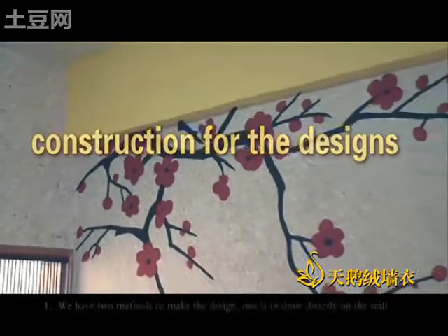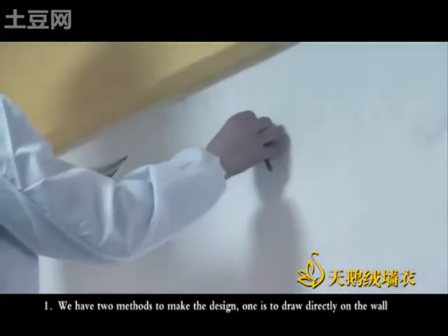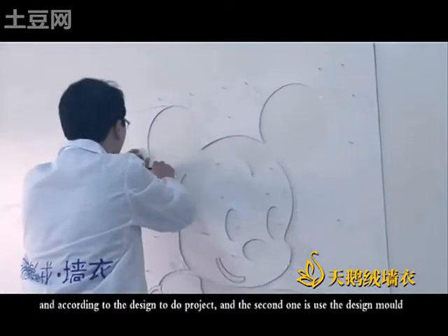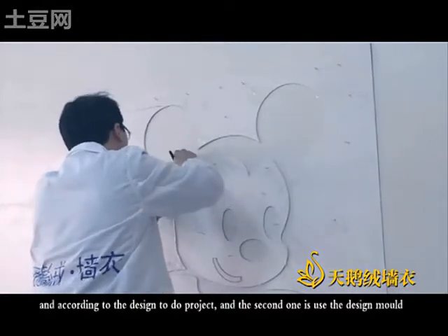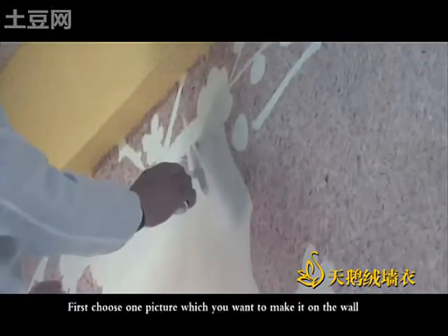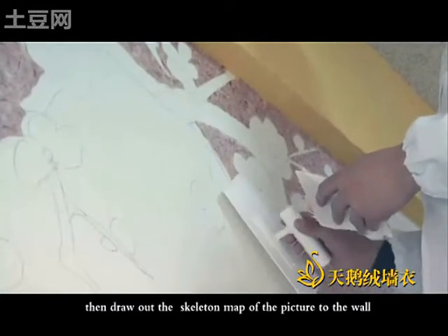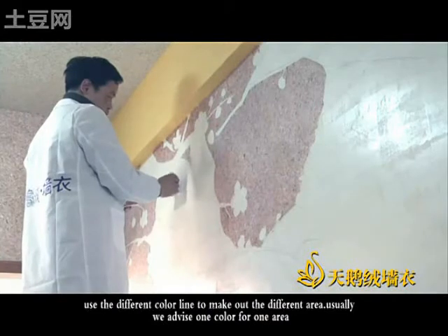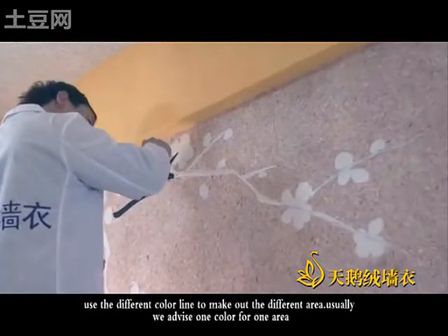Construction for the designs: we have two methods to make the design. One is to draw directly on the work. According to the design, the second one is to use the design mode. First, choose one picture which you want to make on the work. Then draw out the skeleton map of the picture onto the work. Use different color lines to mark out the different areas. Usually, we assign one color for one area.